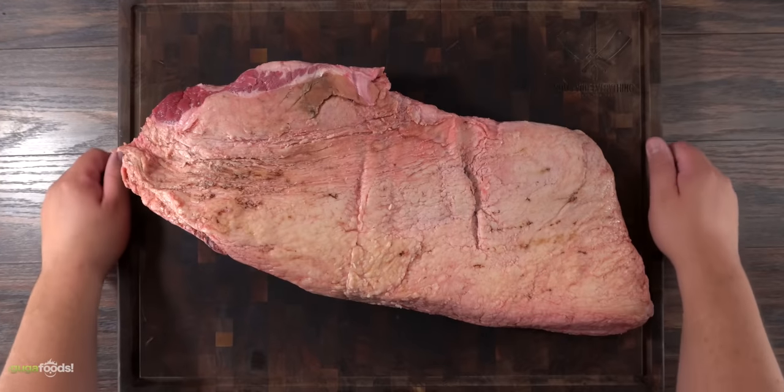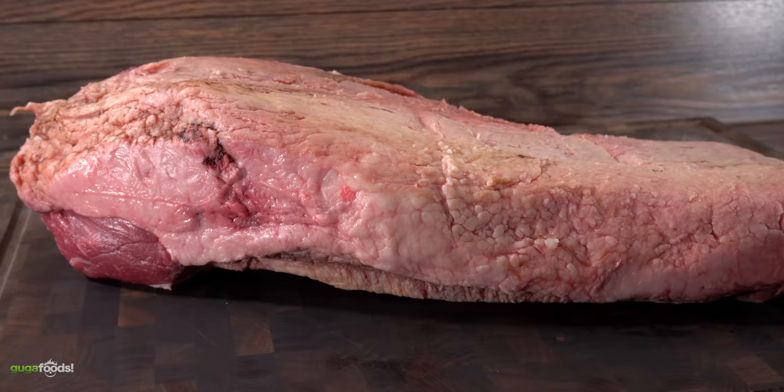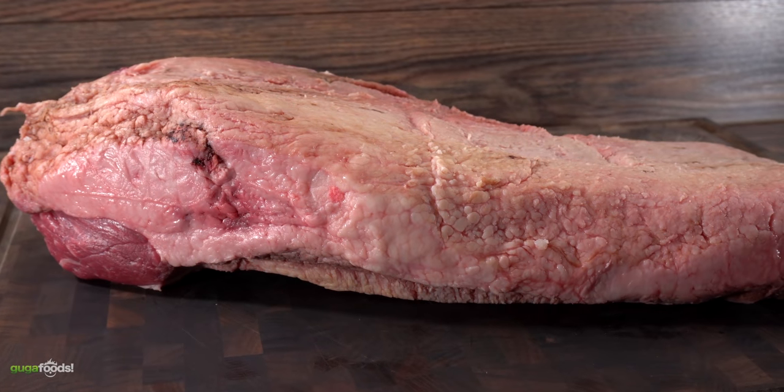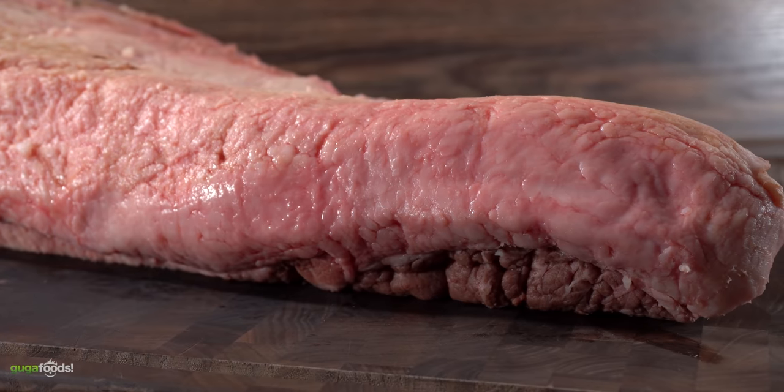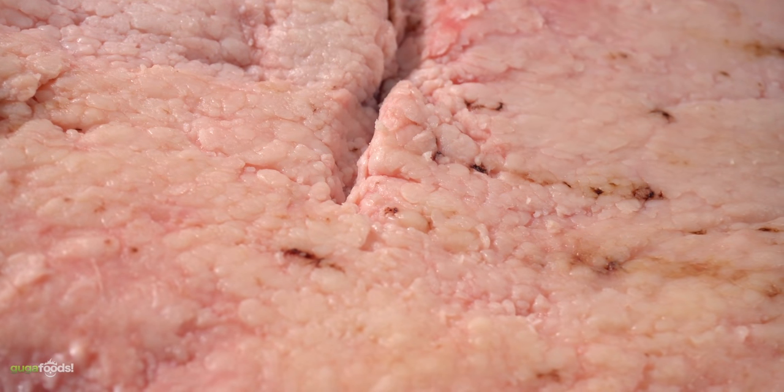Talking about that, this is the one I chose for today's cook. It is a choice grade brisket, aka the cheapest one you can buy, and as you can see she is not that pretty. Not only does it need a good trimming, you can see a little bit of oxidation on the fat, and it even has a cut right here in the middle. Oh man, this one is in bad shape.